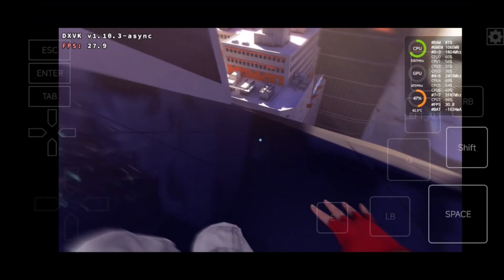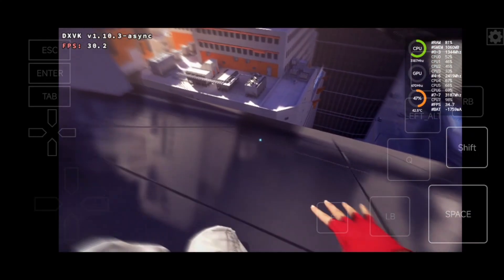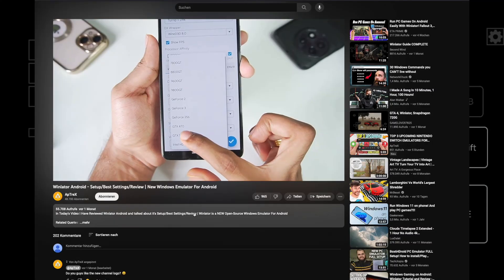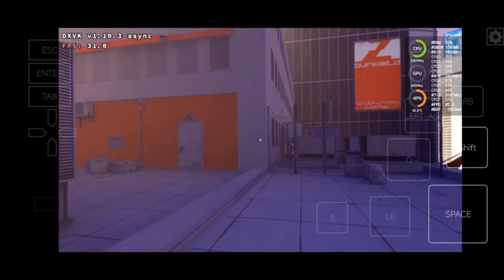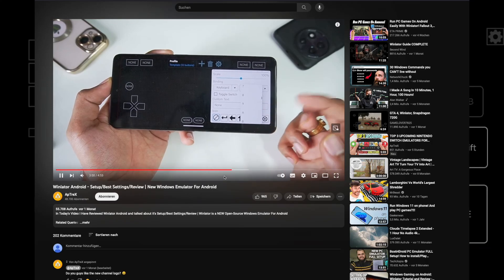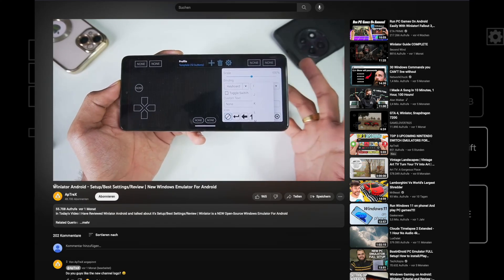Winlater is another Box64 app which got much more attention than ThermoxBox or Box4Droid. I was just asking why, but they all say it's much easier to use. Yes, it looks like Exergear, and yes, it has its own input controls.